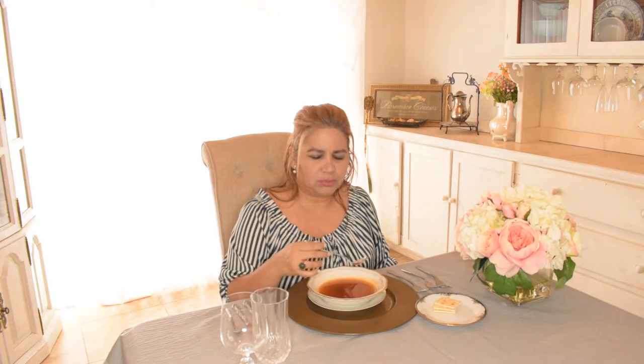If you imagine the bowl to be the face of our clock, you would draw the soup spoon away from you toward the 12 o'clock position, dragging the spoon and letting the soup drain off from below the bottom of the spoon.